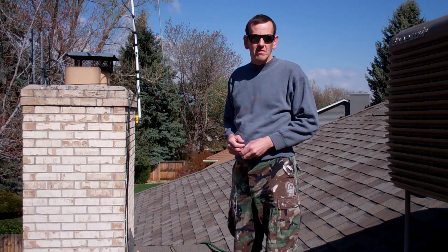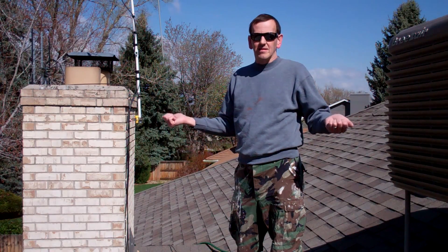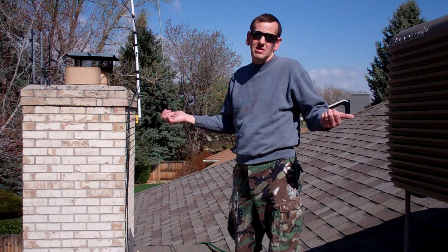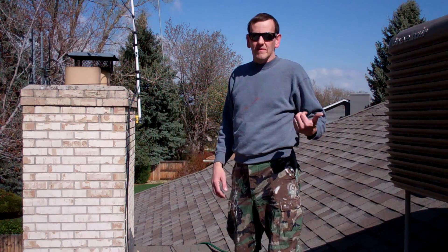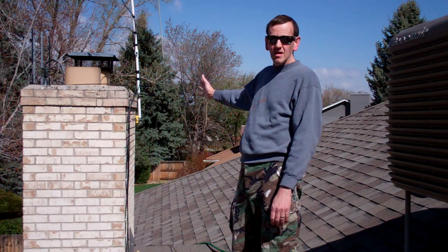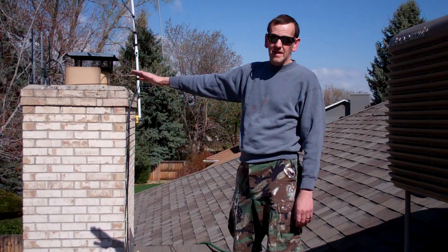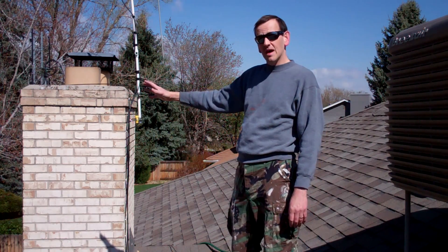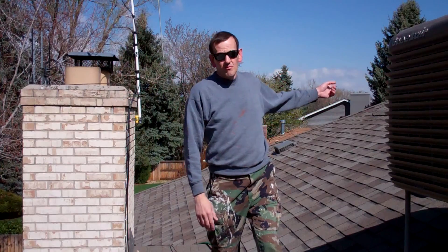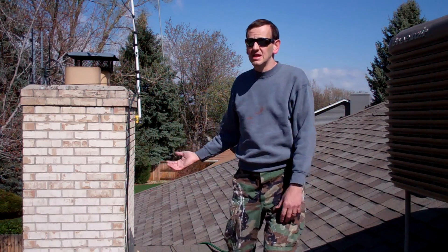It's not a covenant controlled neighborhood or a homeowners association, but I like to respect my neighbors' views and not have them look at ugly antennas. My wife doesn't like them either. Basically the chimney will block the view of the mast when it's in its down position from the back of the house, and the roof line will block the view from the front. So it won't be visible until I need it.